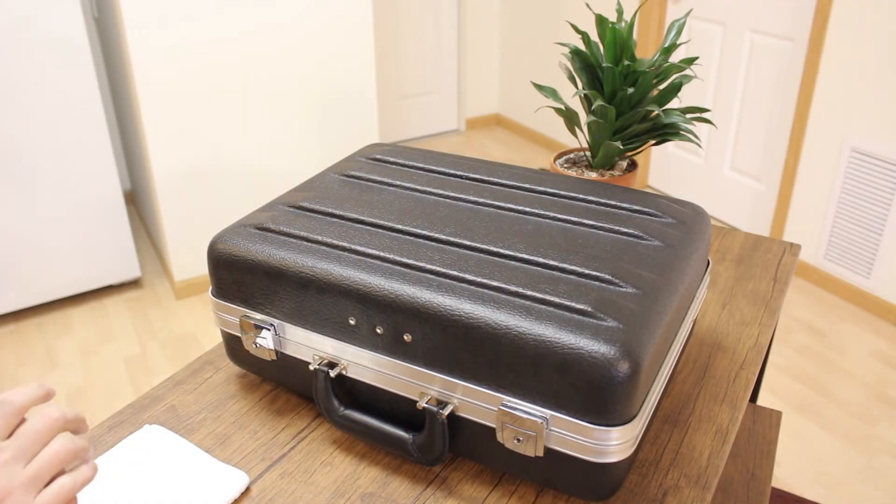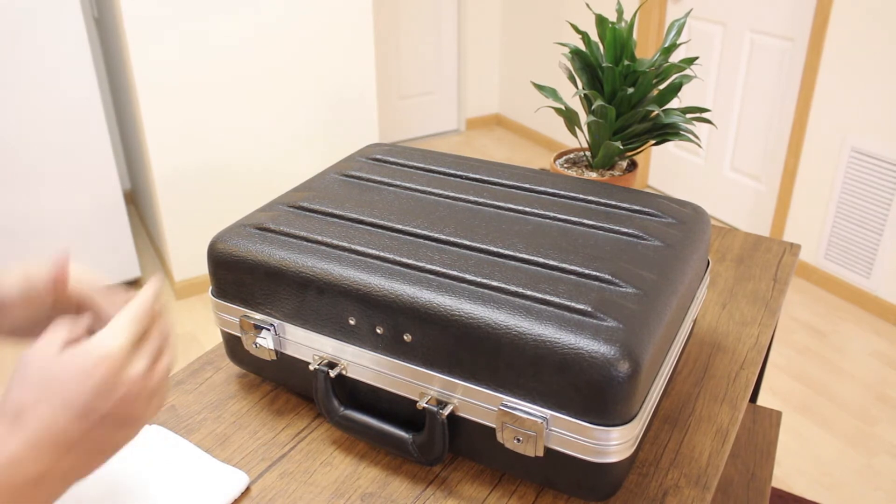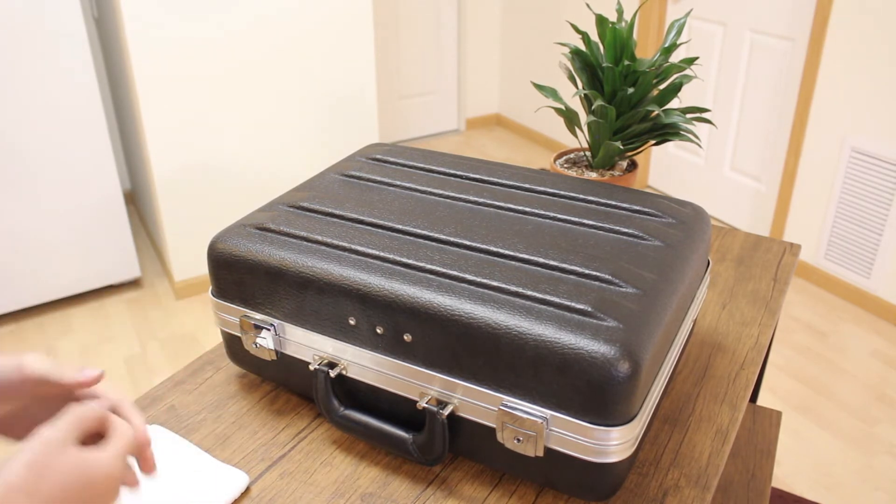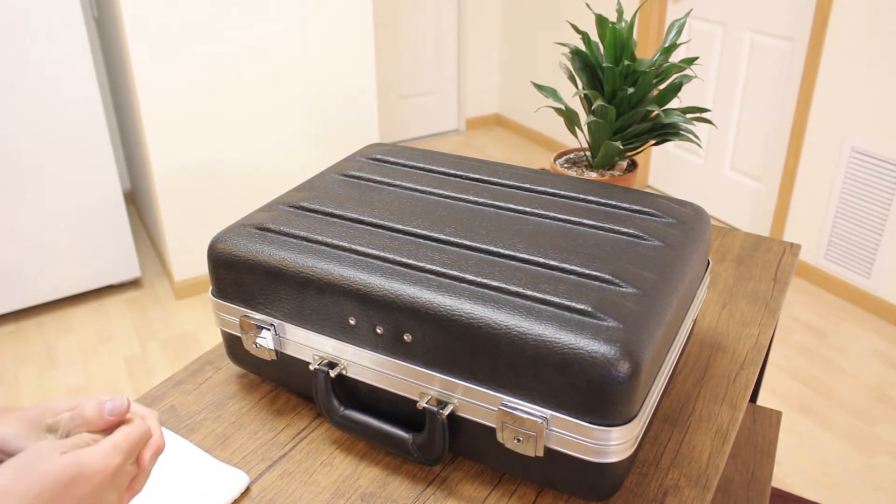We do sell this kit on our website. We actually sell the silver, gold, and platinum kit. This is the platinum — it's the higher-end case for good reason. Right off the bat you can tell it probably looks a little different than most of the cases that we see out there.